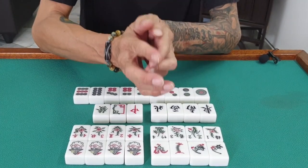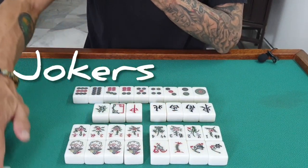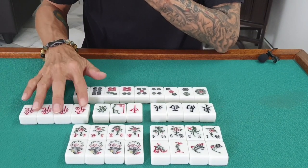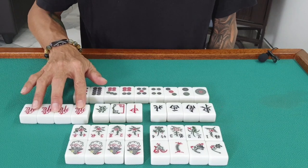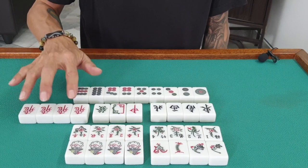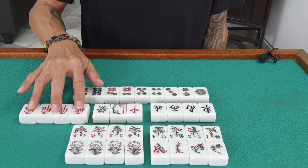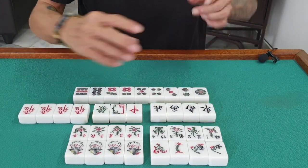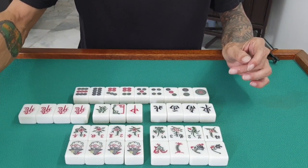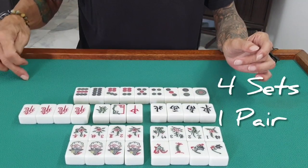Some Mahjong sets use jokers. We have something called joker — we also have four of these. In Chinese, we call it 'fei.' I like to call it Hello Kitty because it can be a replacement — you can replace anything, it's very versatile. If you play the game with your 13 tiles, what you do is pick up and discard tiles until you get a four-set and a pair — that is called a winning game.